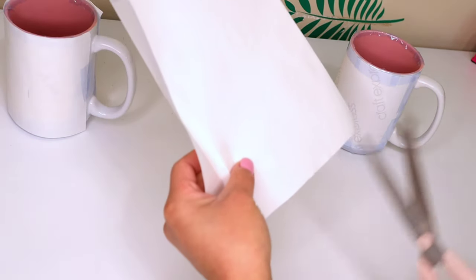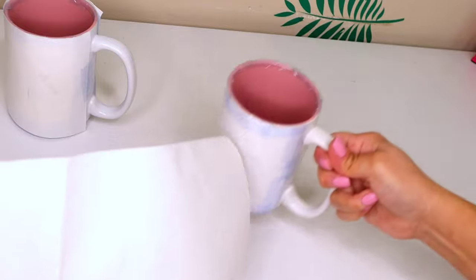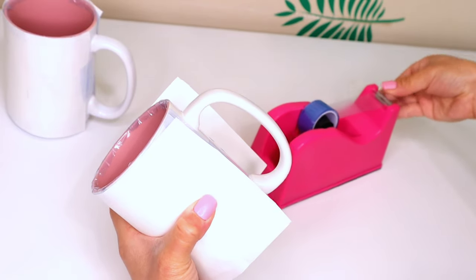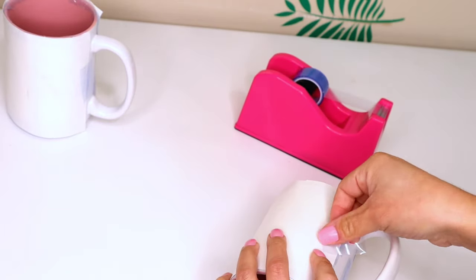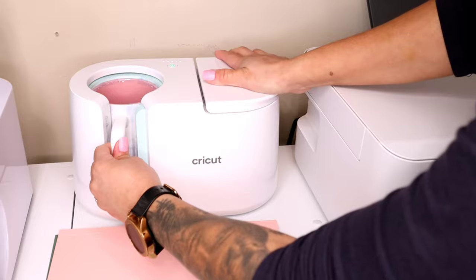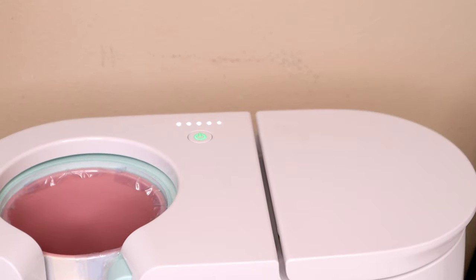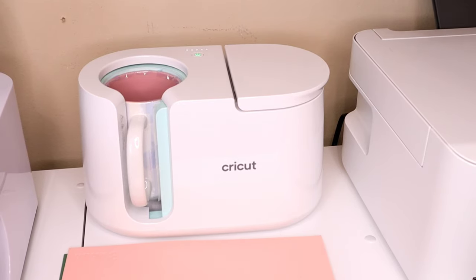Once the sublimation paper is wrapped around the mug, I wrap a piece of butcher paper around it as well. The reason for this extra layer is that when the ink is heated it turns into a gas, and without butcher paper the images become fuzzy and ink gets all over your heat press, which is hard to clean. I just use one piece of tape on each side to secure it. Then I wiggle the mug inside my Cricut Mug Press, push it all the way down, press down the handle, and let it run. It takes about six minutes — the process light keeps blinking until it's done, then it beeps.